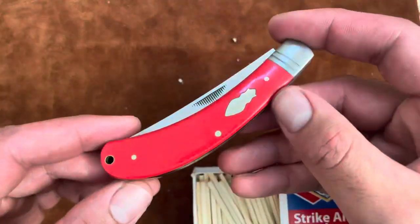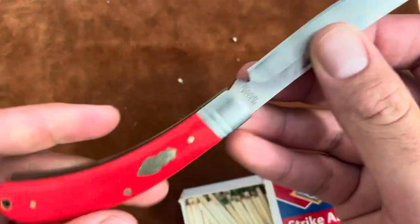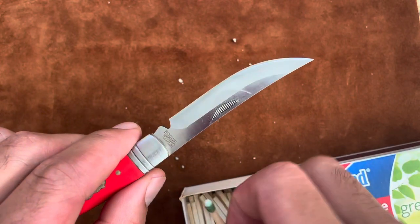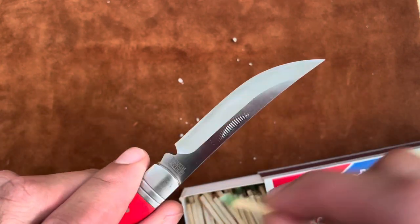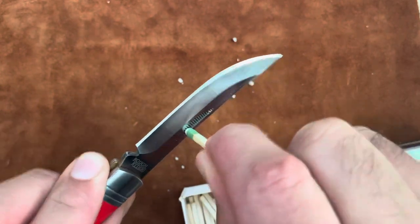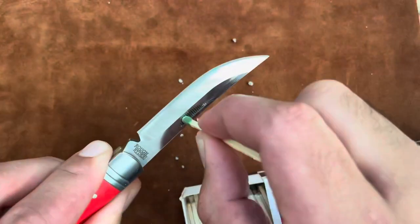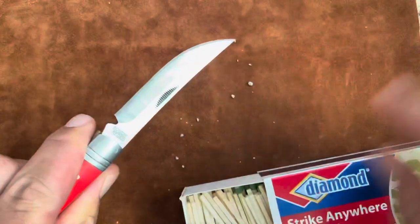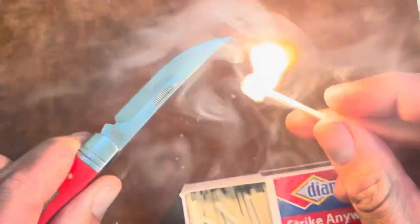The last one is this T10 Trapper — a Bow Trapper, I believe. It's pretty short but has an aggressive nail nick. I feel it. Let's try a different match. Awesome — it worked.